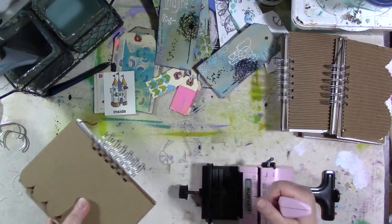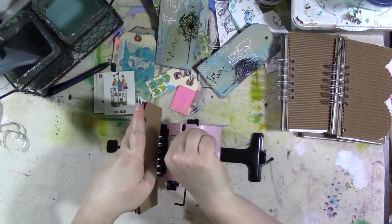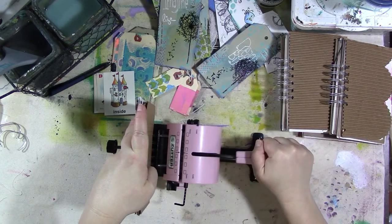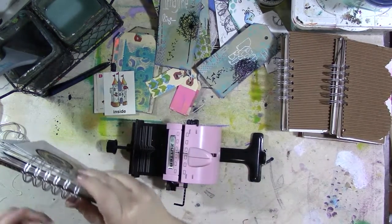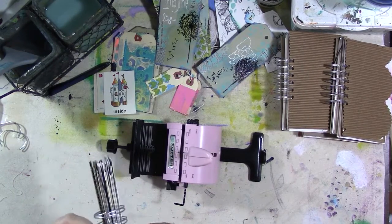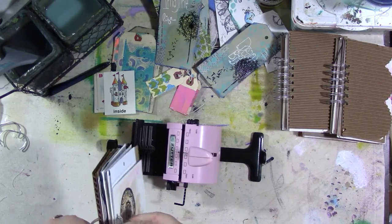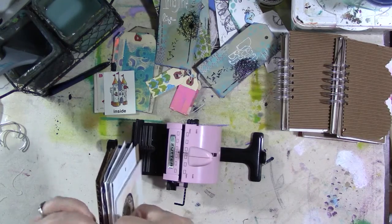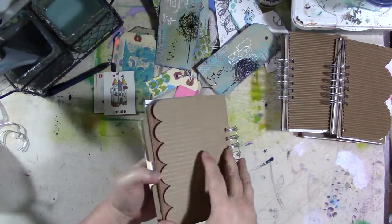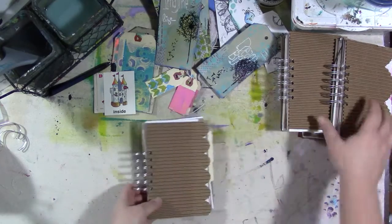So you thread everything through like that, and I'm going to put it in this end and squish it up together. And then I always fiddle with the rings a little bit — make sure it bends them good and closed. Yeah, that's good. Alright, there we go.